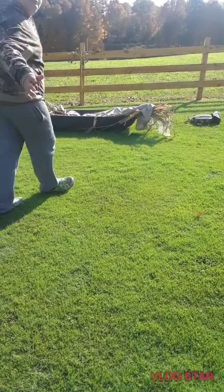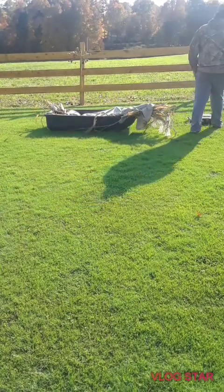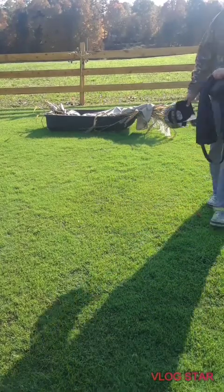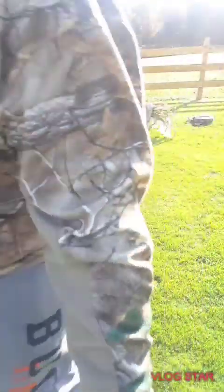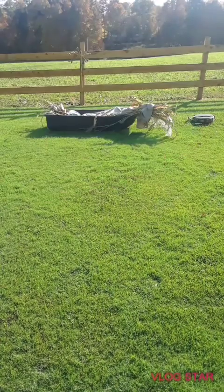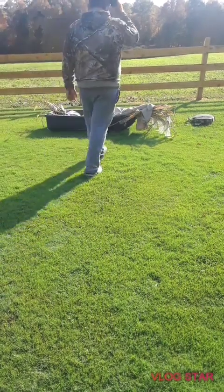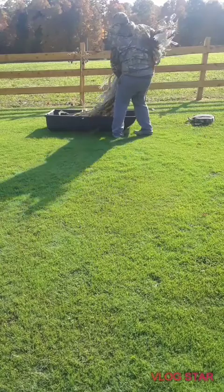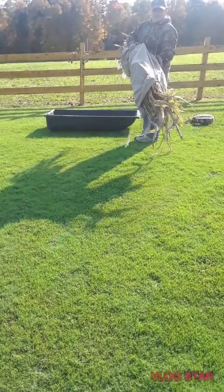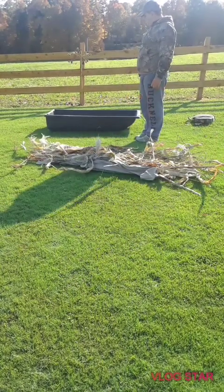Okay, so hi guys. There the tripod goes in. This is a portable layout blind for ducks and geese.